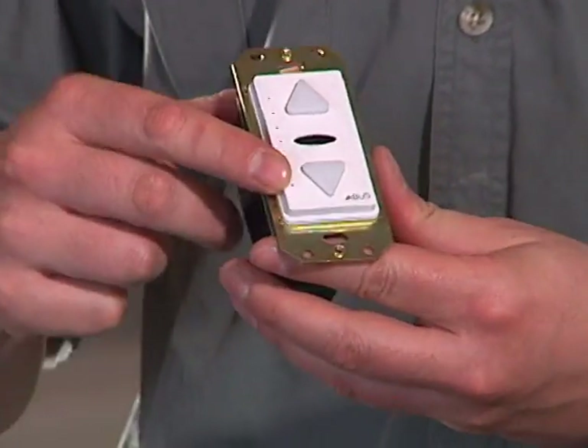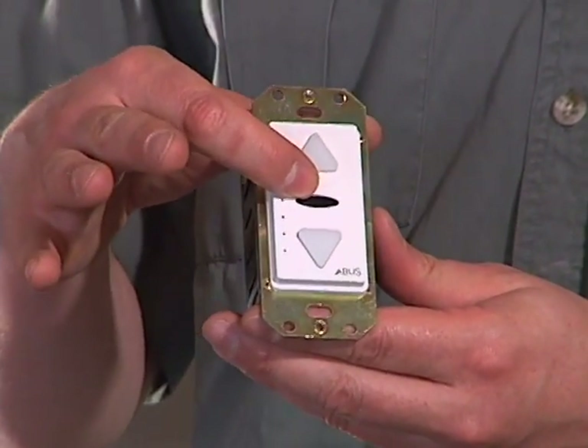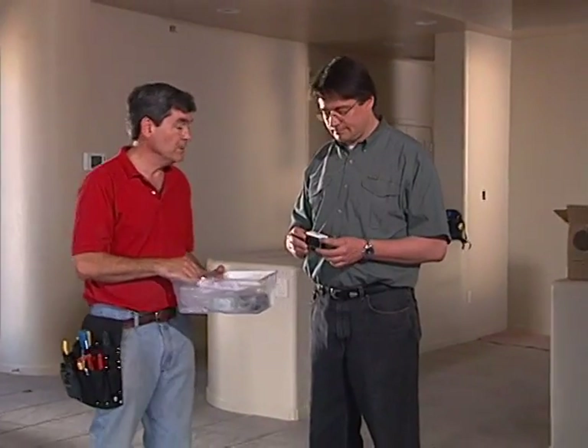There's a row of LEDs indicating the volume level and a built-in infrared sensor, which sends infrared signals back to the input module in the entertainment center — enabling convenient remote control from anywhere there's a volume control.